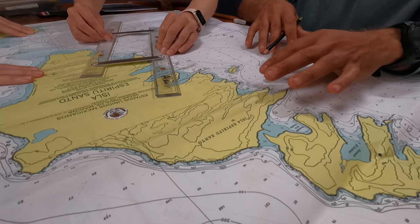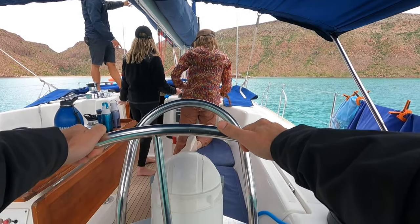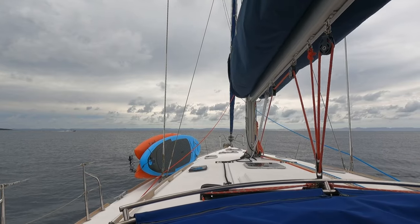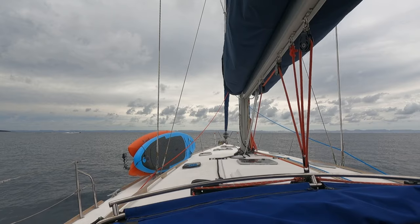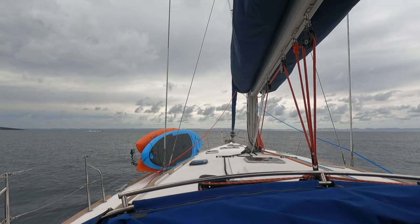We took some time to plan our day and review charts and navigation. I was at the helm as we motored out of our anchorage, but we soon started to rotate through the different crew positions. In the previous videos I've explained a few of the skills we learned during the program. Today, we would mainly practice man overboard drills.